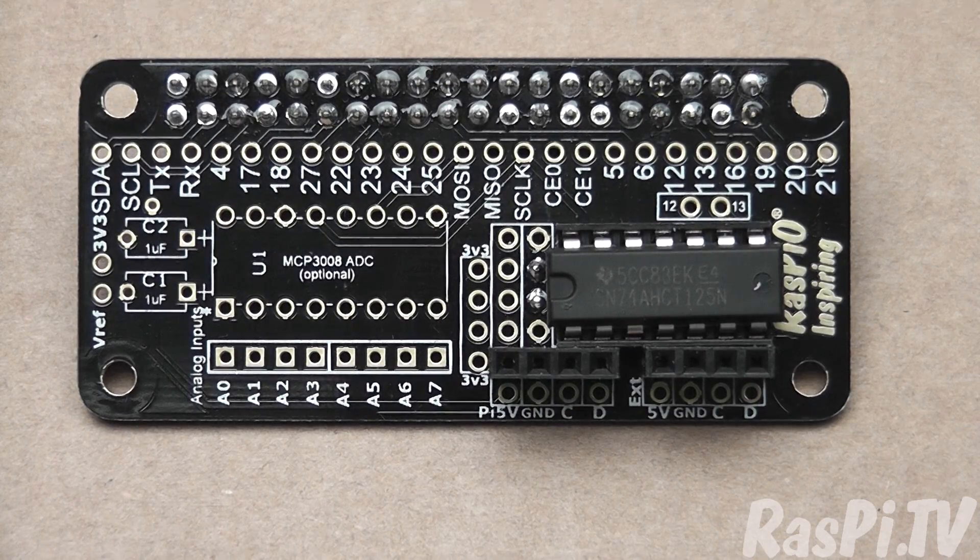This is what we're aiming for. Generally when you solder up a PCB you start with the lowest components and then progressively build higher and higher — this makes it easier for assembly. So we're going to start with the chip socket and then get progressively higher.